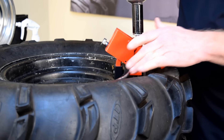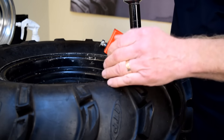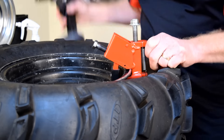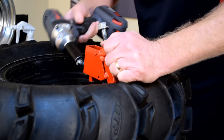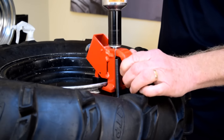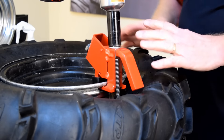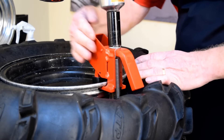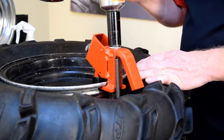This broke the bead at this part of the tire only. Now I'm going to move the tool over three or four inches and repeat the process. This tire was pretty easy — it didn't put up much of a fight. Some tires you might have to move it a third and fourth time to get the bead broken all the way around.